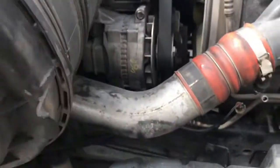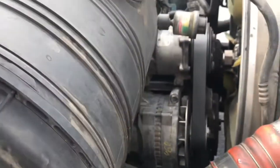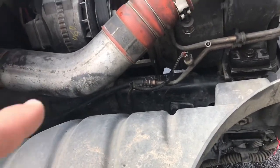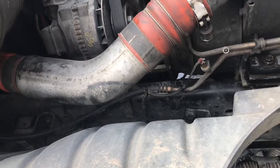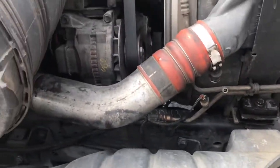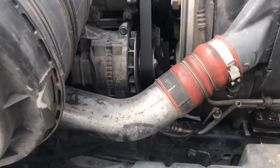When you put the new one in, I like to put a little gasket sealer on the inside — just for insurance. That's about it.